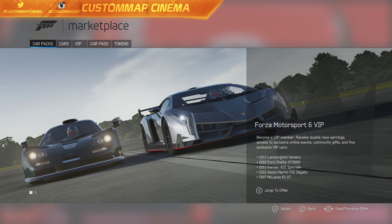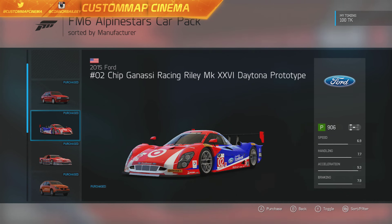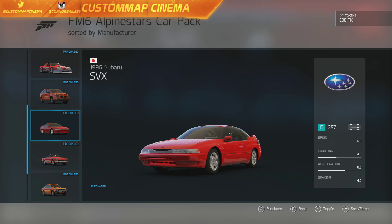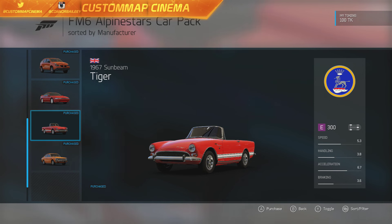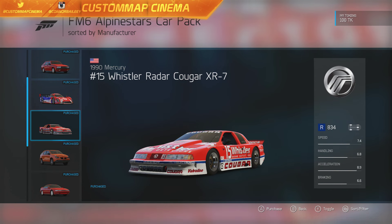I will definitely be going through more of the other cars in this pack, but let's view them all right now. We got the 1992 Alfa Romeo, the 2015 Ford Racing Riley MK, the 1990 Mercury Whistler Radar Cougar — which is what we're doing today — the 2005 Pontiac Aztec, the 1996 Subaru SVX, the 1967 Sunbeam Tiger, and last but not least one of my favorites, the 1974 Toyota Corolla SR5.